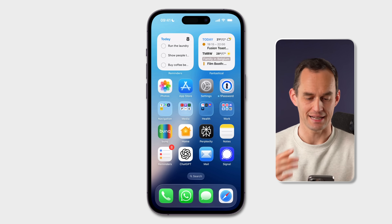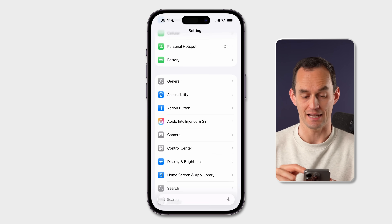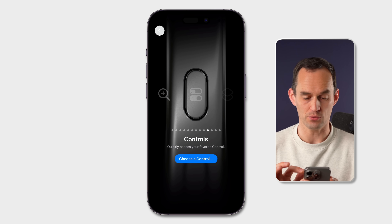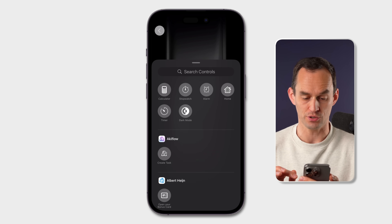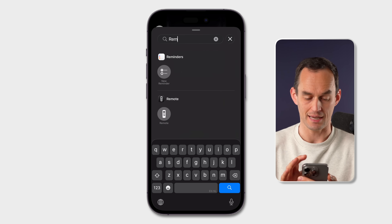To set up the quick reminder feature with the action button, go into the Settings app and find Action Button. Swipe to the right until you see Controls, then tap Choose a Control and search for the Reminders app and tap New Reminder.